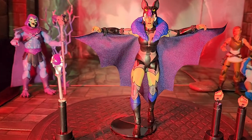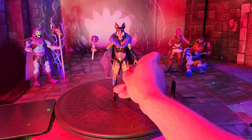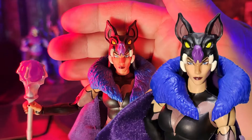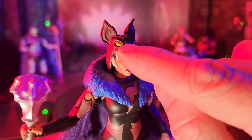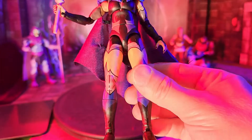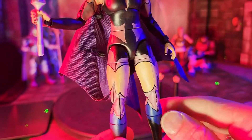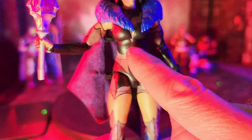Now let's take a look at Evil-Lyn's articulation. Bringing her in closer — just take a look at that head sculpt again, it's a very beautiful sculpt with a very beautiful face, and that wild bat-like headdress, just like in the Netflix series. You can see these almost tights or leotard-type outfit painted on to her legs, midsection, and up into her bosom area.